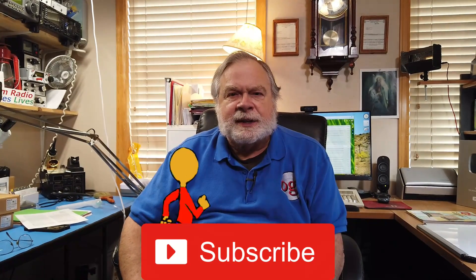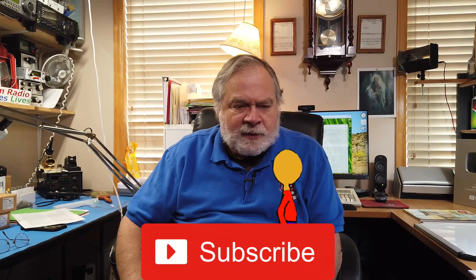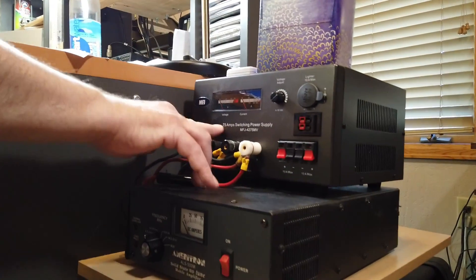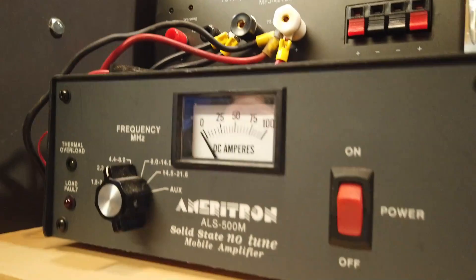There is a way to bring capacitors up slowly to help them reform to the proper capacitance, but I'll let you look that up on the internet. For most people, their rigs run at 12 volts. Even my amplifier runs at 12 volts, though at 75 amps — that's a very big power supply, a 75-amp supply matched to my amplifier.